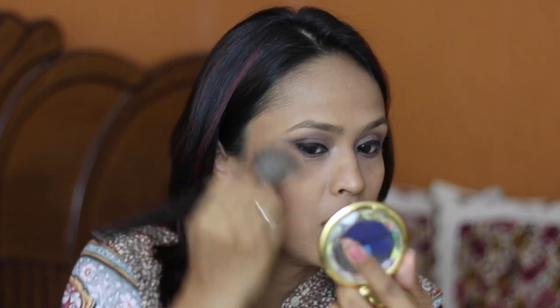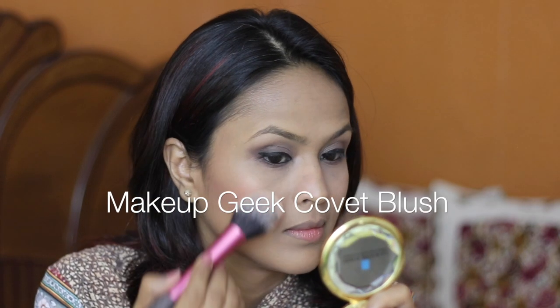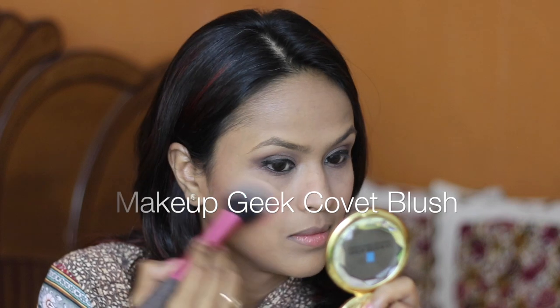I think this contour shade has slightly red tones. I've had this blush for ages. I'm now going to move on to my lashes and apply some mascara.